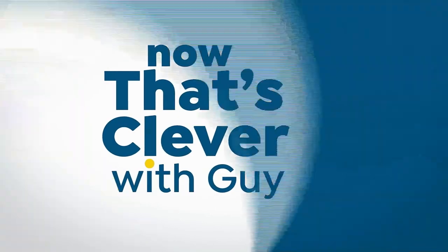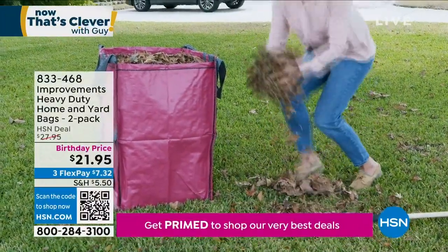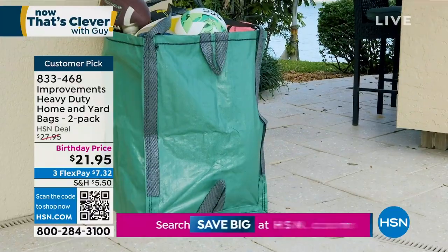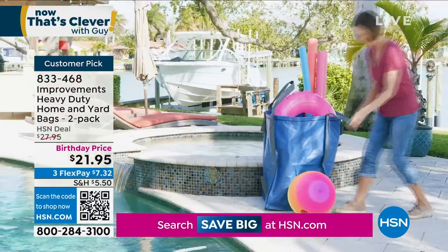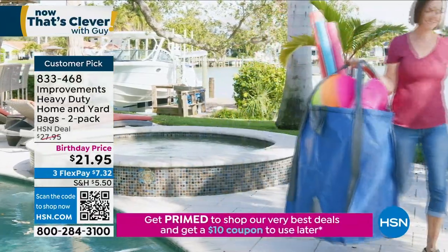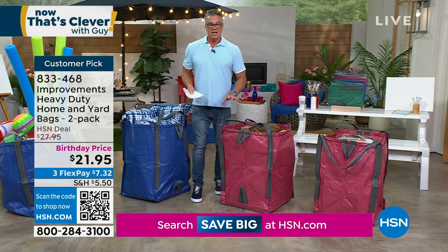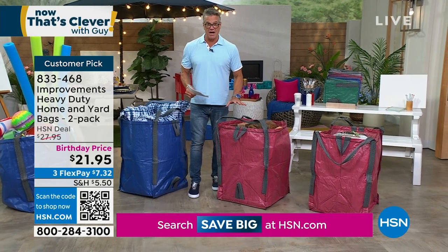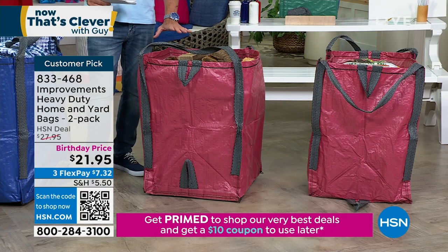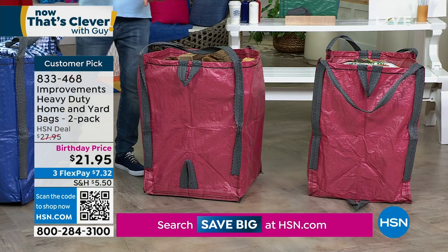One of the longest running items in my Guy in the Garden show has been our outdoor lawn bags. These things are amazing — they come from Improvements, a great company. They're heavy duty. I bought them for leaves because I hated going through disposable, not well-made bags where the sticks always poke through. These are going to last you year after year. Each one of these bags holds 1,500 pounds. It has double, triple reinforcement all the way through. A wire frame is built throughout so it stands up on its own when you're filling it, and it'll stand up on its side when you're raking leaves into it.